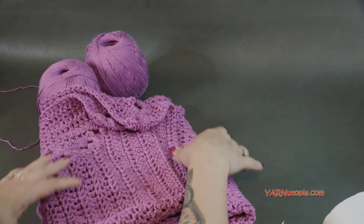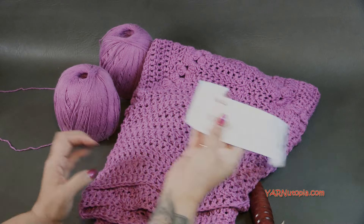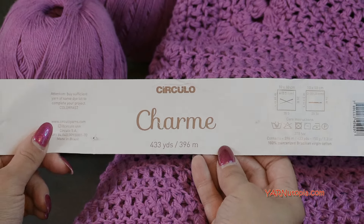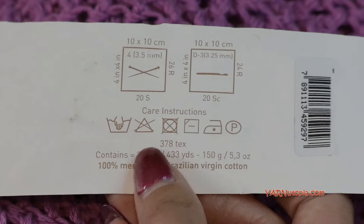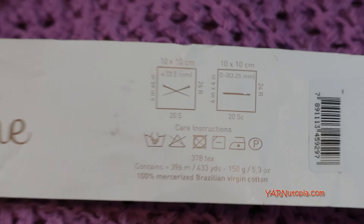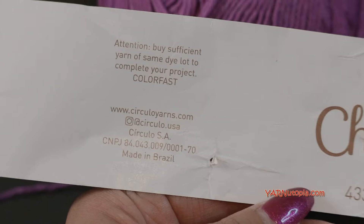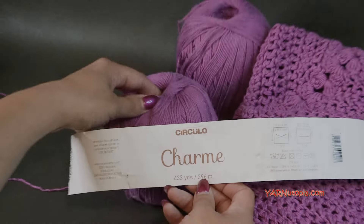You can make it as big as you want because it is a repeat pattern. A big thank you to Circulo Yarn for providing this yarn today. Here's the label of the yarn I'm specifically using — this is a fingering weight, so you'll have to get either two strands. We're going to use two strands at the same time, or you can use one strand of worsted weight or aran yarn.